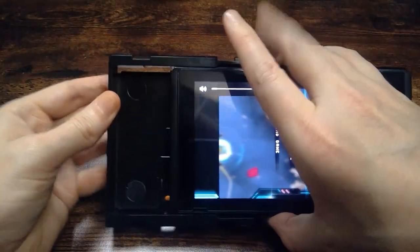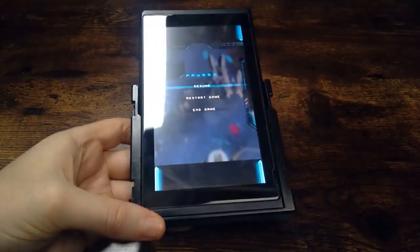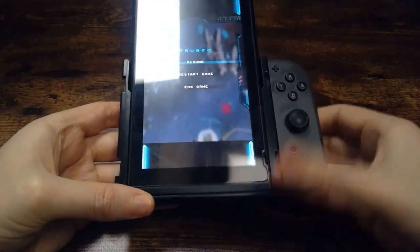If you don't know what a flip grip is, I've put up a video explaining exactly that, so please check the description for the link to that first. If you do already know what a flip grip is but are wondering what you can play on it, you're in the right place.